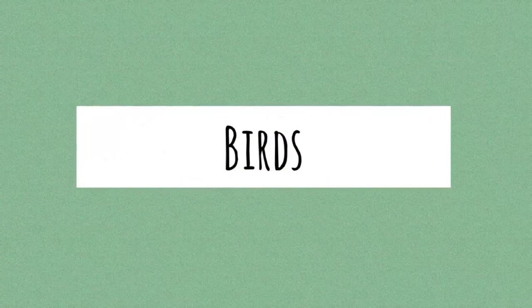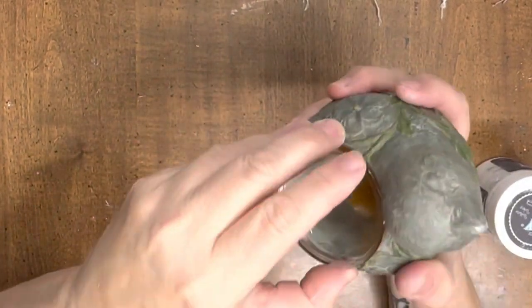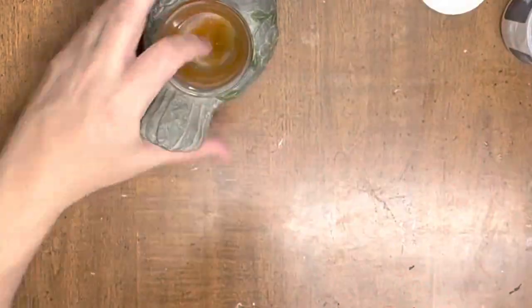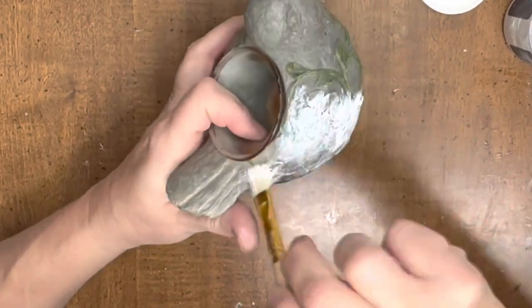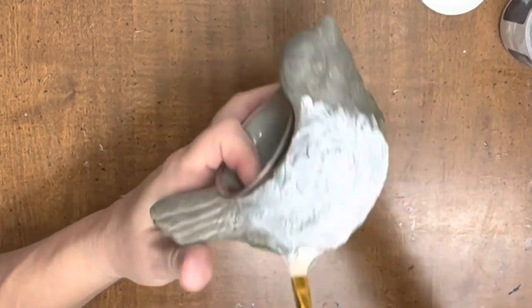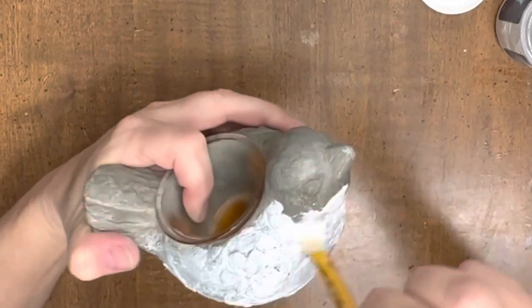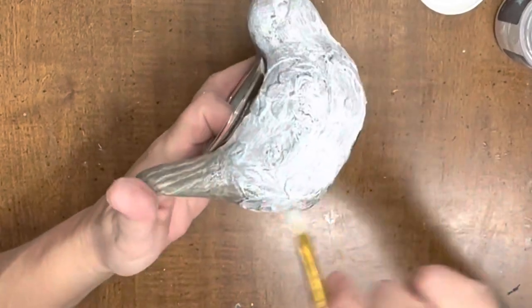Now we're going to move on to birds — chickens, all kinds of different birds. The first one I have is this little tea light candle holder. He's super cute the way he is but I wanted to soften it up just a little bit, so I'm just going to put some white wax over it and then wipe it back. That will completely change the look without changing the look, if that makes any sense — I just really like the softened-up look.